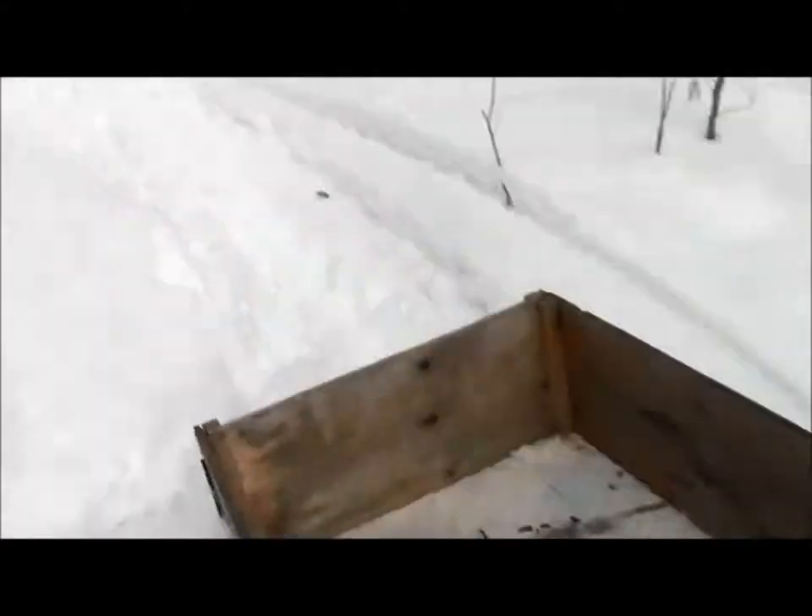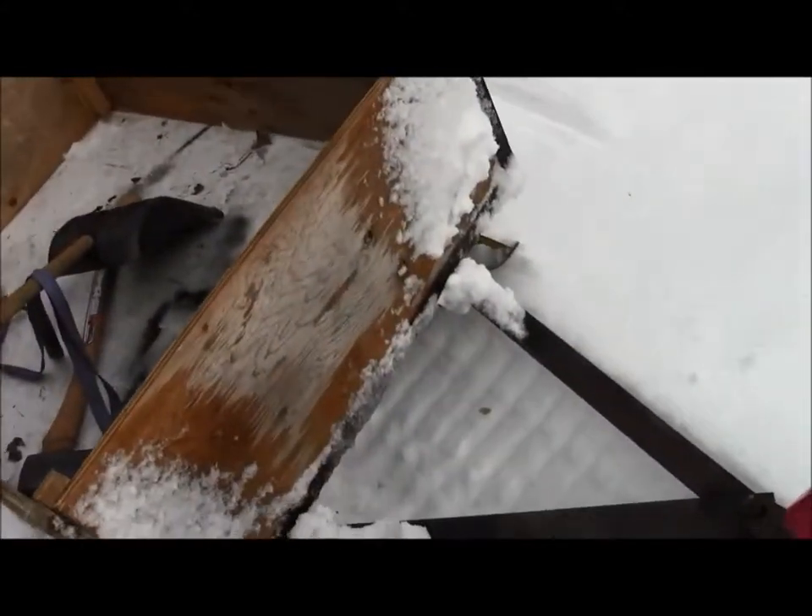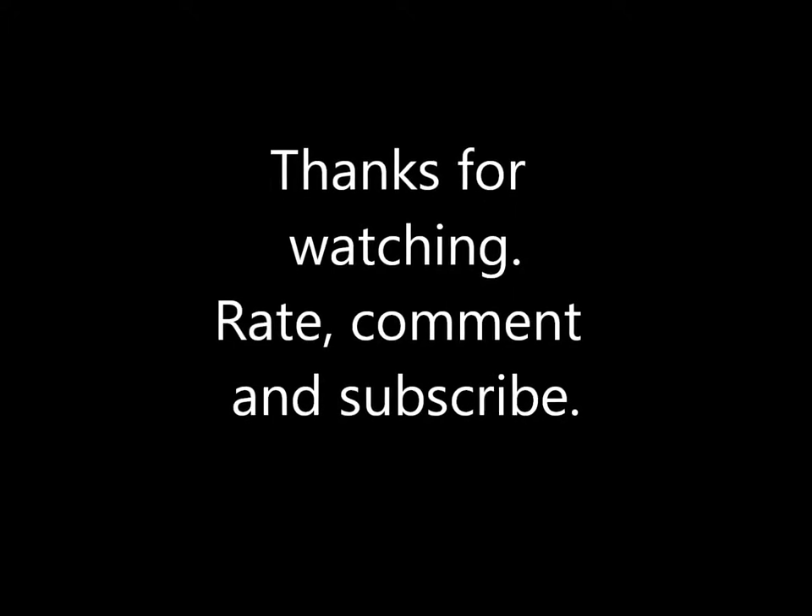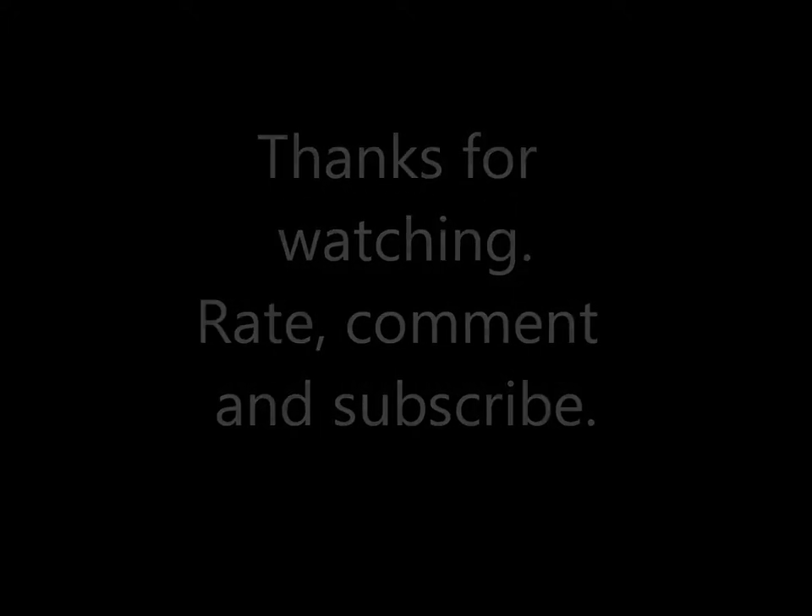The sleigh seems to be working pretty good. We'll see you next time — thank you.